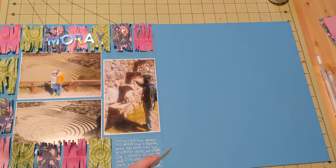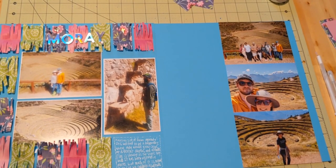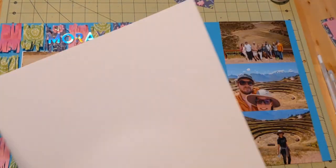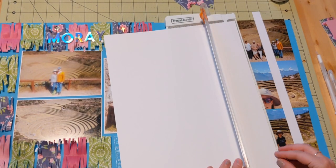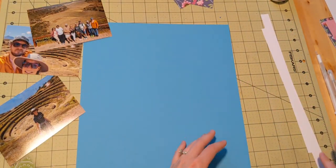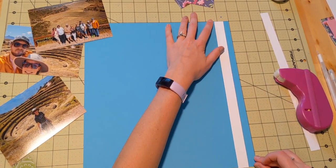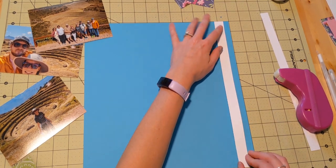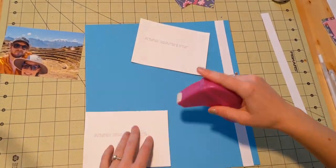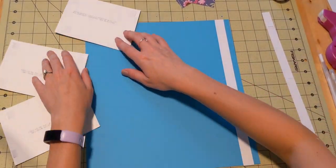I'm really happy with my first page of the double page layout. Now I'm starting to work on my second page, and I've got three 4x6 photos. I don't want to trim them down, so I'm just going to stack them — they fit really nicely on this 12x12 piece of paper. To make them look like they have a mat, I'm just cutting off two strips of white paper to put around the edges, so it looks like they're all matted but there's nothing between them horizontally, which is good because it wouldn't fit anyway. It saves some paper too, which is nice.